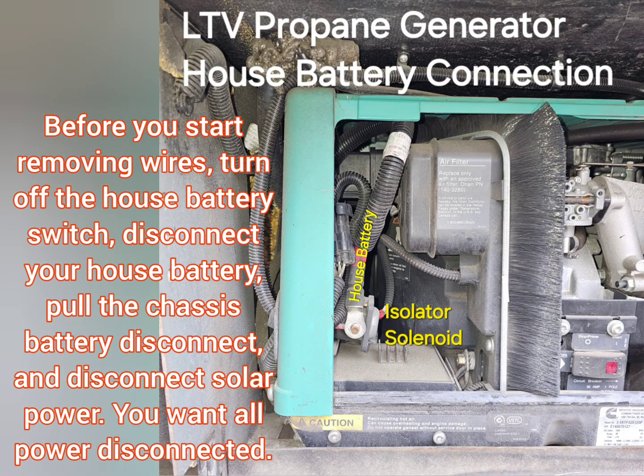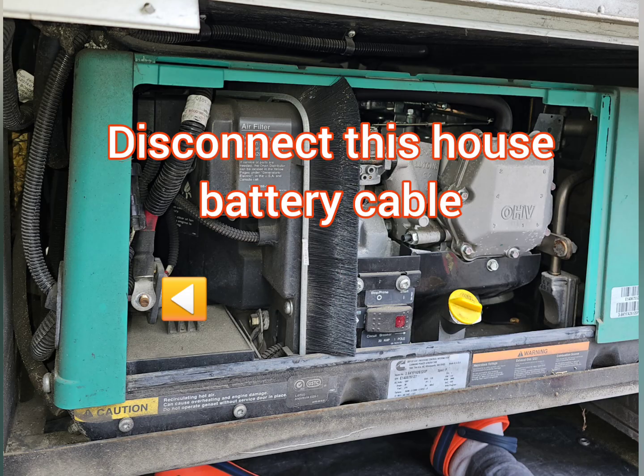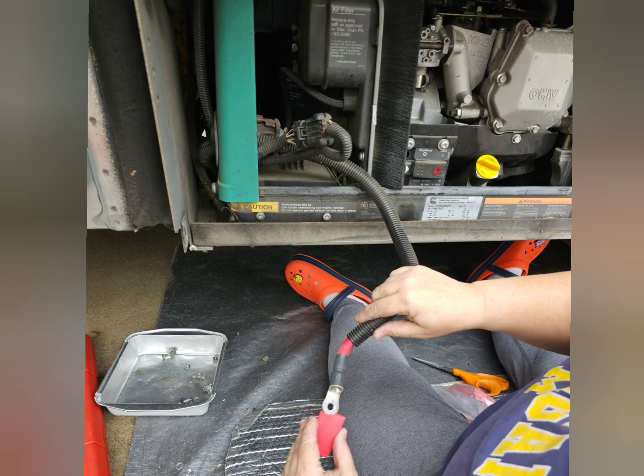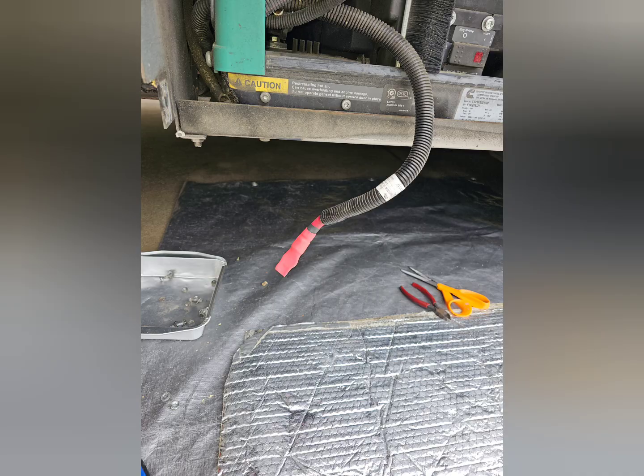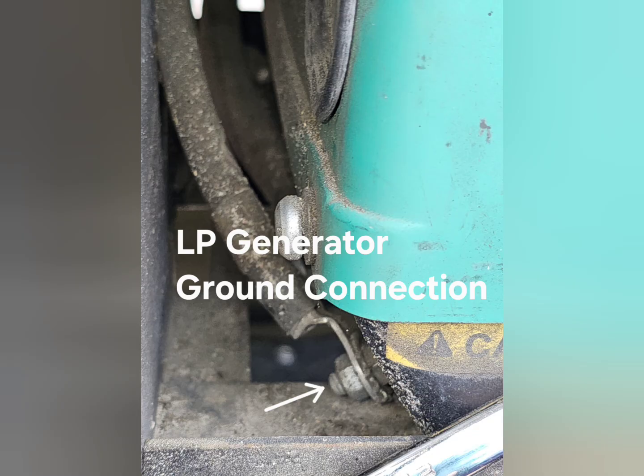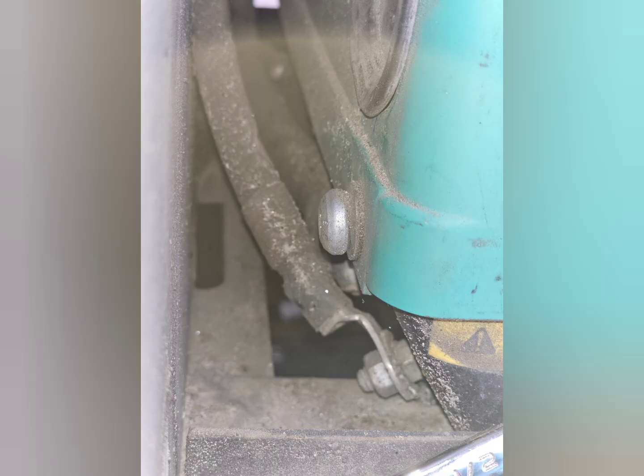Disconnect all power before you start any work. I treat all positive cables as if they're hot with voltage, so I covered this battery cable to the generator. Now disconnect the ground cable to the generator.